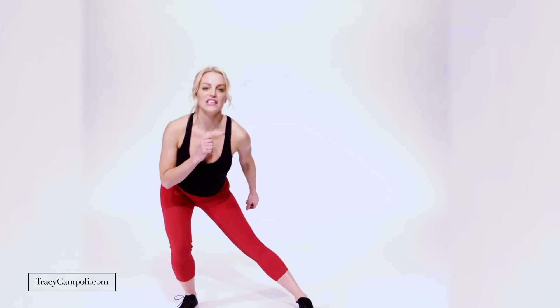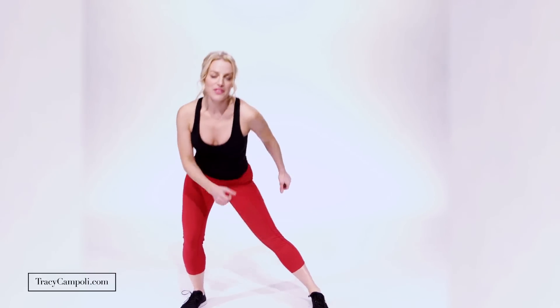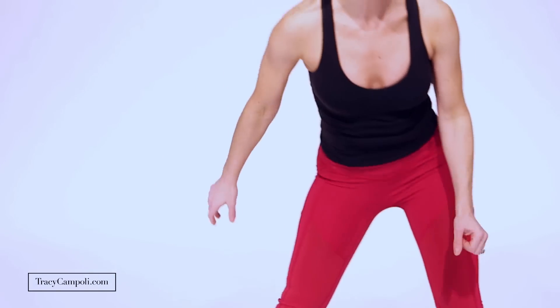We're gonna start by just lunging out to the side — just side to side. Notice my position here: keep the chest up, really push the hips out to the side. Your arms are totally free — whatever feels good for you. We're warming this up and you're gonna start feeling those outer thighs working. Pull the abdominals up and in — really important — because you don't want to feel this in your back at all. This is about your saddlebags, your outer thighs.